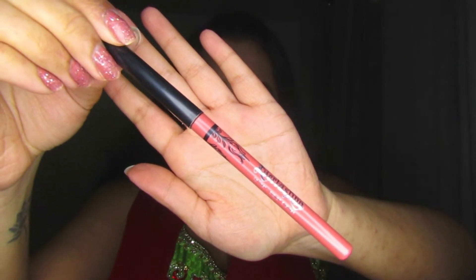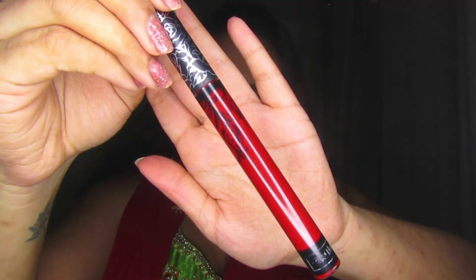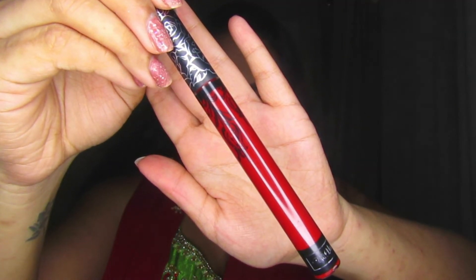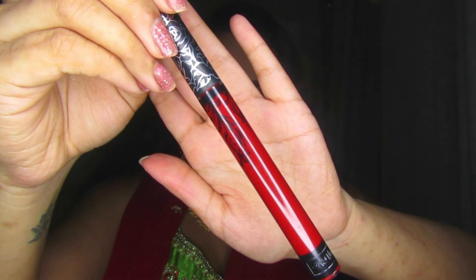I'm taking my Kat Von D Everlasting Lip Liner in the shade Bow and Arrow and lining my lips very carefully before going in with a red lipstick. It's very important to use a liner with dark colors so they don't bleed. Then I'm applying the Kat Von D Everlasting Liquid Lipstick in the shade Nosferatu — a really cool name because it's a nice bloody red, which is perfect for this tutorial.